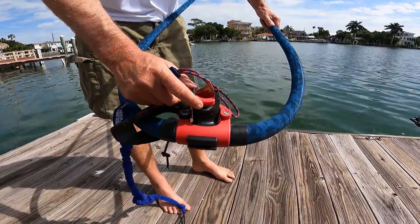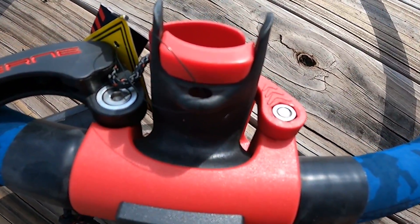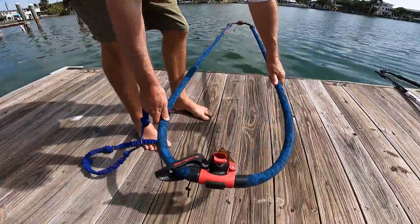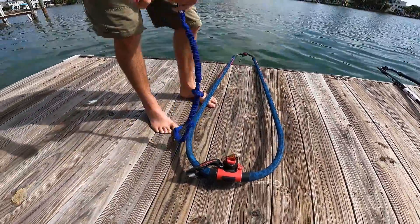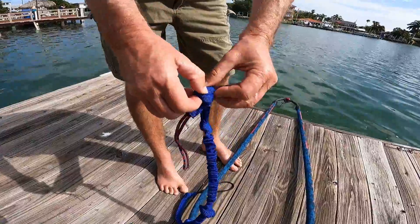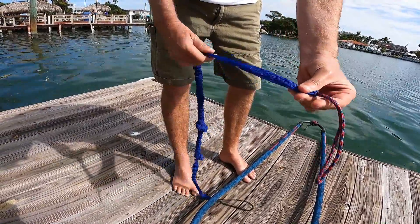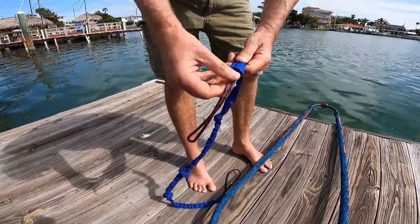Some booms have a little hole like this that it's very difficult to shove the uphaul through — it's just not going to go through. So what we can do is untie the uphaul line like so; it's just knotted in here.